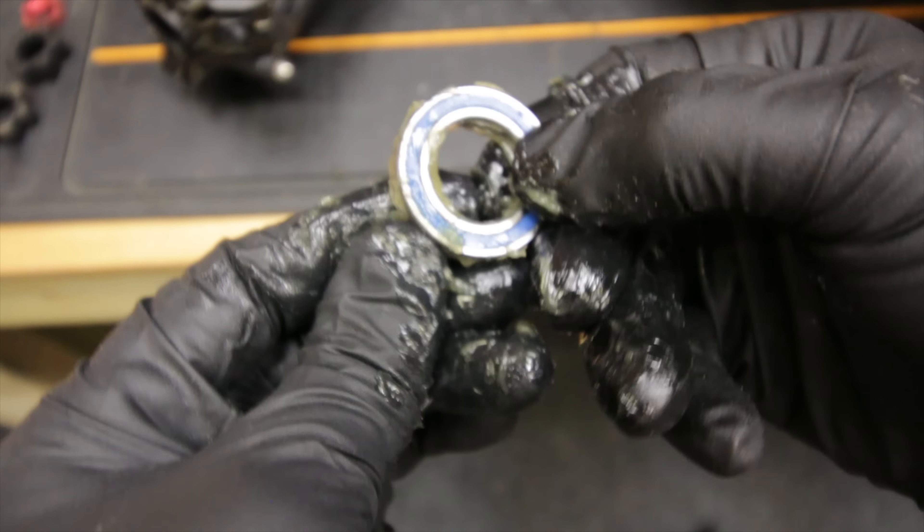The nice thing about these alloy discs is you can actually put the wrench through - it's still a little bit tight but you can get at the screw on the other side. With the standard plastic disc you can't do that.